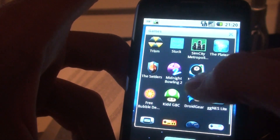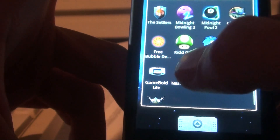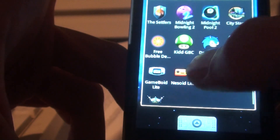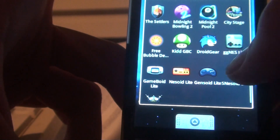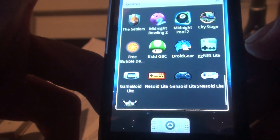I'm going to show you quite a bunch: Gameboy Lite, which is a Gameboy Advance emulator; Nesoid, a NES emulator; Genzoid, which is a Sega Genesis emulator; and Nesoid, which is a Super Nintendo emulator.